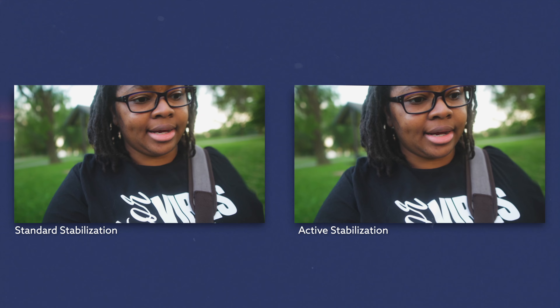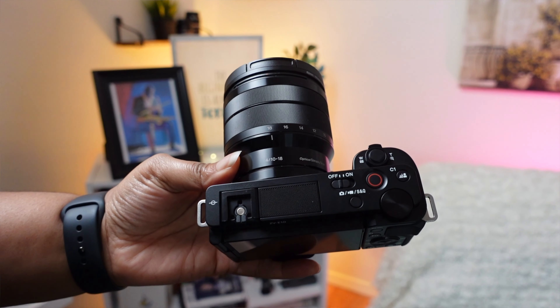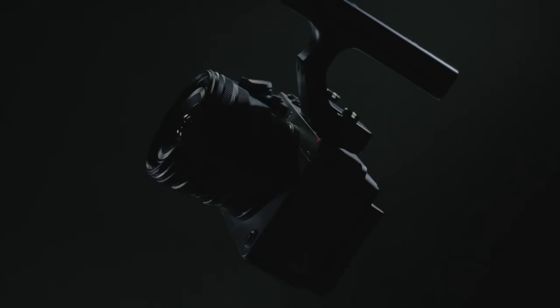The Sony ZV-E10 can use Sony Catalyst Browse, which will allow you to fix any stabilization issues. You can turn on active stabilization, but that's not for panning or whipping the camera around — it'll look like trash. Active stabilization on the ZV-E10 is for tripod handheld shots or really slow pans. It's not great for being on the move. Active is great on the ZV-E1, phenomenal on the FX30 — but on the ZV-E10, not so much.